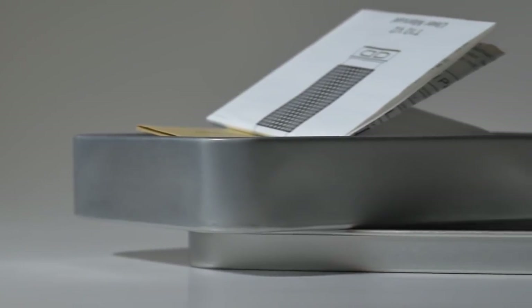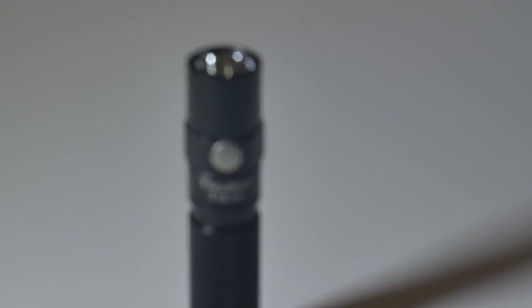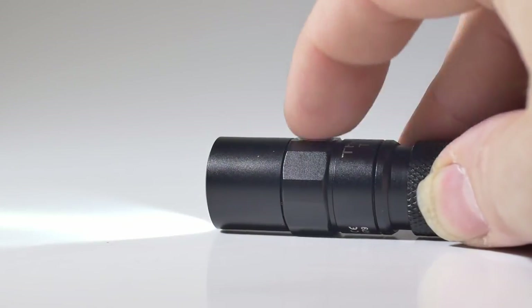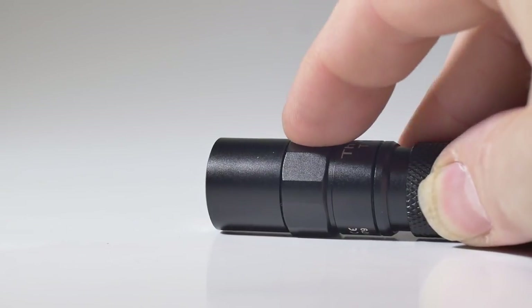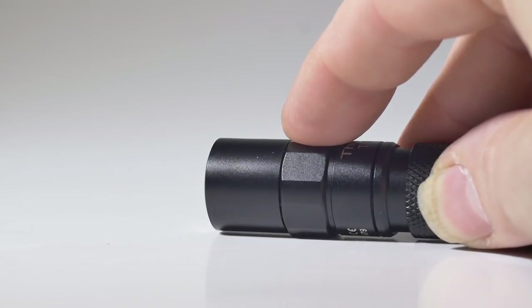The T20 V2 flashlight is the upgrade version of the T10. It adopts the latest Cree XPG3 LED to make output up to 550 lumens when driven by a 750 mAh 14500 battery, or 180 lumens when driven by a double A.